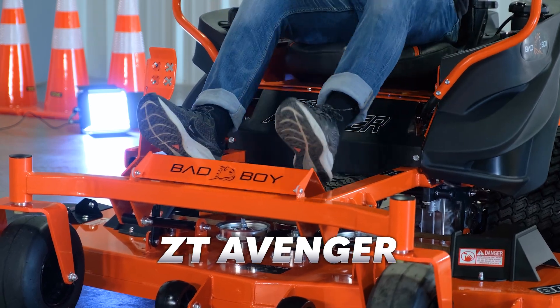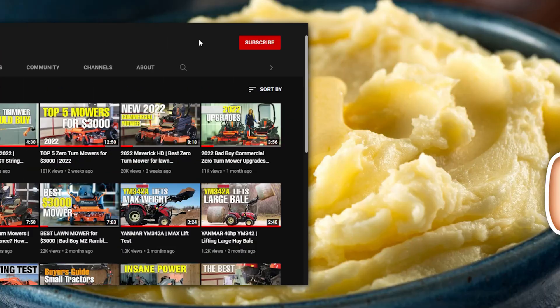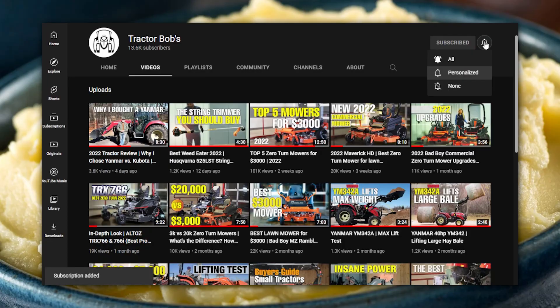It's a well-built American-made lawnmower that has exceptional specs for the price. If you enjoy this video, mash the like button and subscribe to the Tractor Bob's YouTube channel.